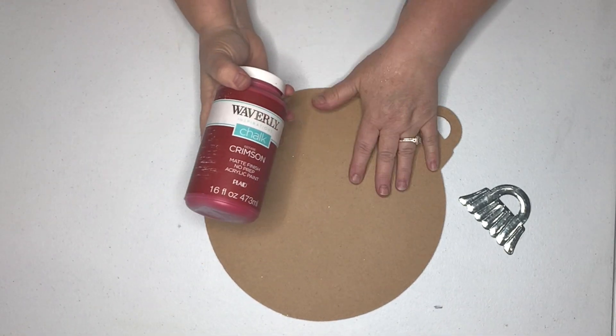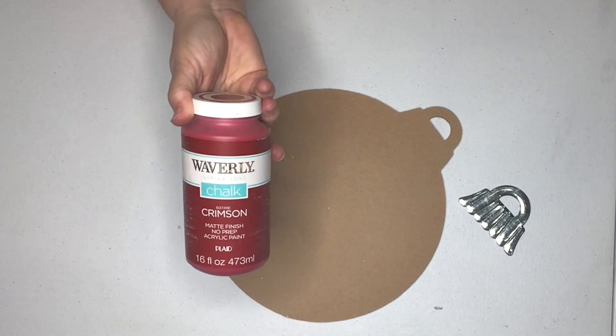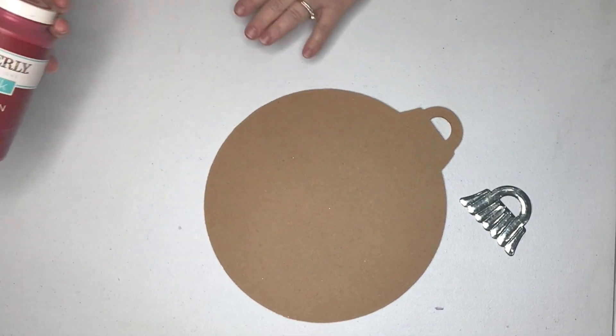I've decided to paint the base color of this ornament in the Waverly chalk paint in crimson. I like this, it covers very, very well. So we're going to put one coat on here and see how that does.